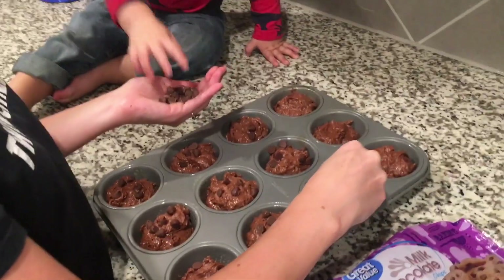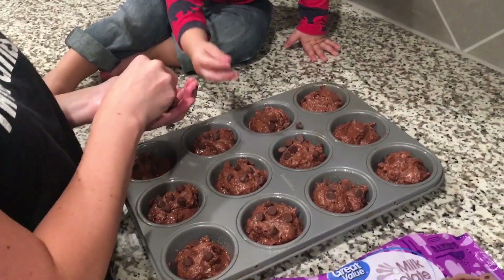We actually might have enough for all of them — okay, just a few more.